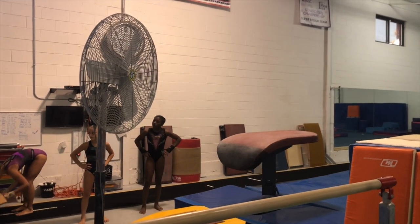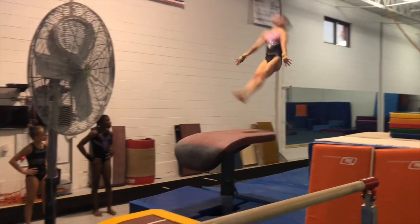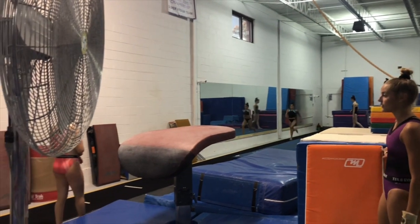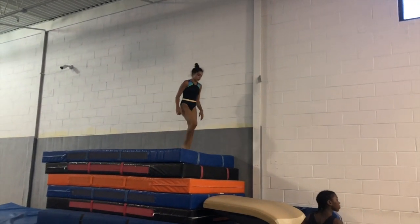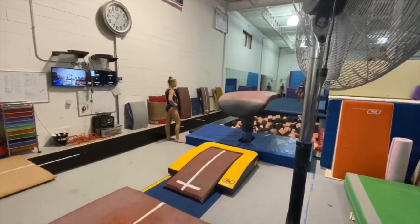The next event I'm showing you is the vault. This is Brooke doing a skill called a Yurchenko layout. Sometimes you can even do a twist. This is what we like to call the platform side, where we do drills before we do the skills. Here's Brooke again doing a super cool twist vault.